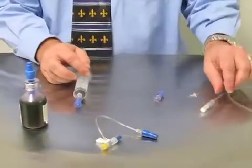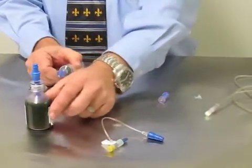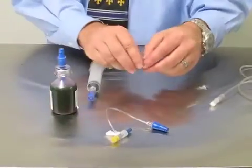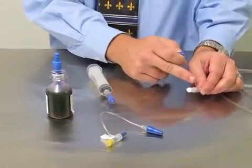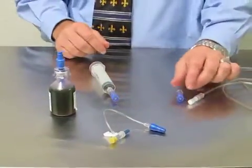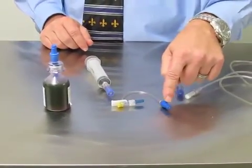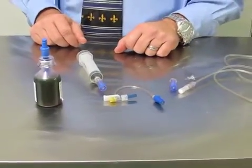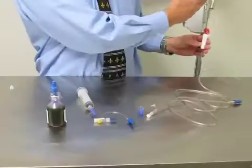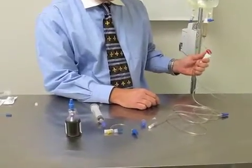For constant rate infusion administration, I'm going to need a syringe with a Spiros, my drug with a vial adapter, an extra Spiros to add to the end of my IV line after it has been primed and before I put my drug in, and on the patient's side a T-port with a microclave or just a microclave on the IV catheter. To start, I'm going to prime my IV set — I've spiked the bag and I'm just going to open the line and let it prime with saline.